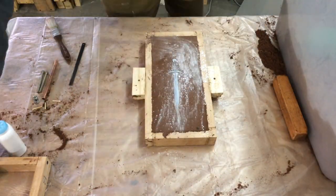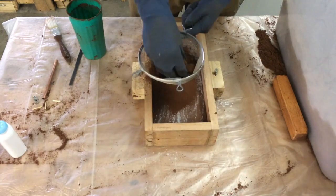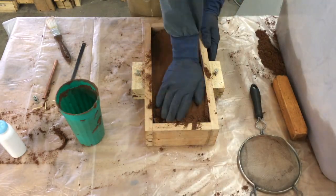Adding baby powder before I form the top half of the mold keeps the two halves from sticking together when I separate them later.